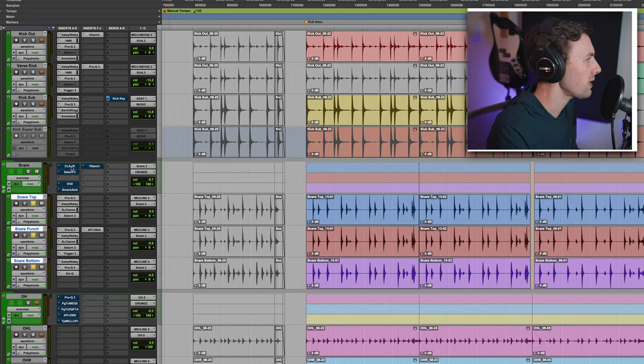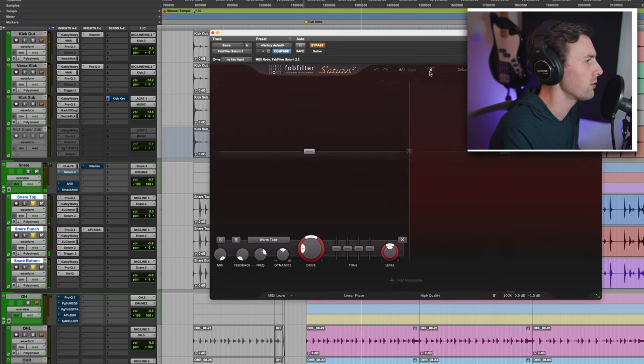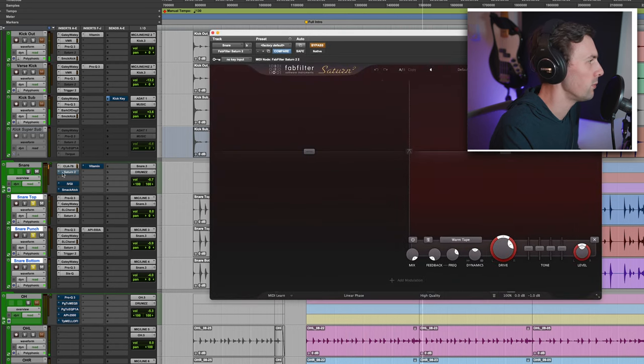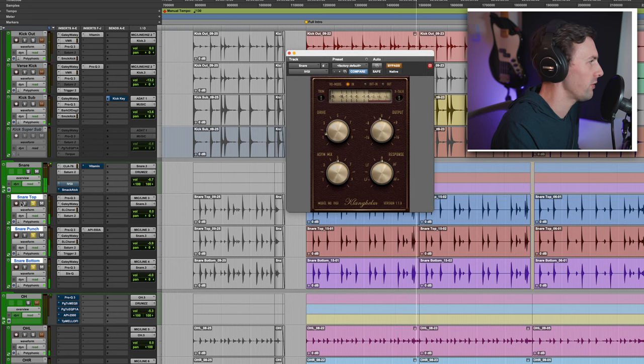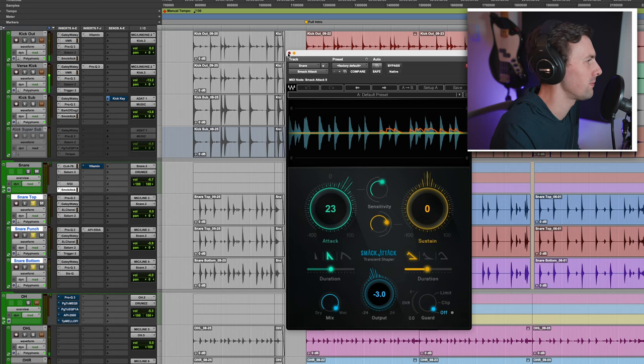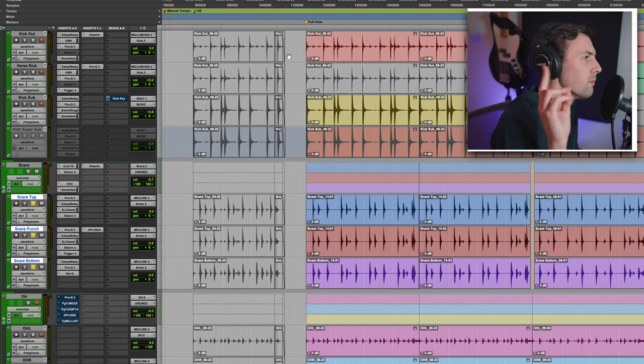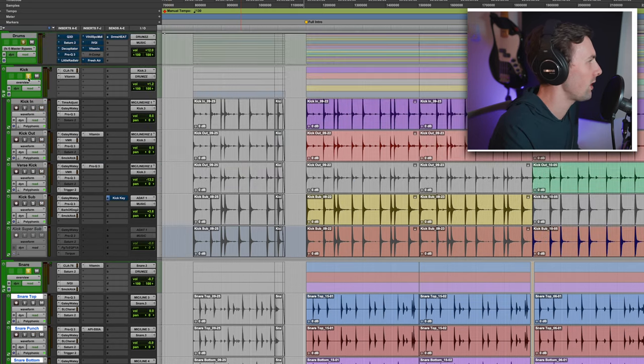On the snare bus I've got an 1176 compressor — pretty standard. Then adding in some top end with multiband saturation using Saturn 2. I'm also adding more saturation with IVGI, which is free and I love it — it just kind of clamps down on the high end in a cool way. Some Smack Attack because I needed some more click out of it, and then Vitamin to add in a bunch of cool mid-range to get that modern-vintage sound.